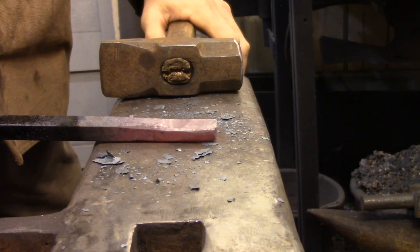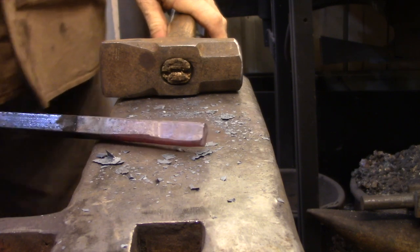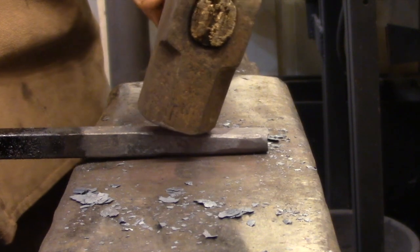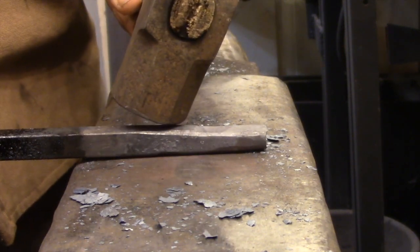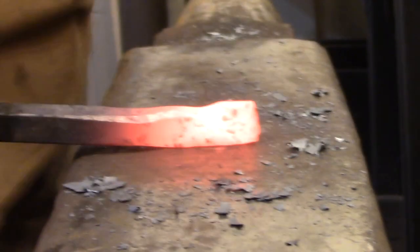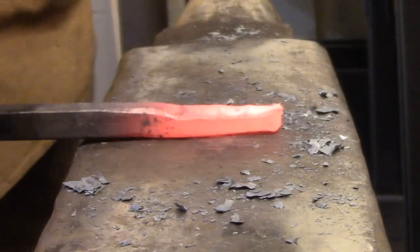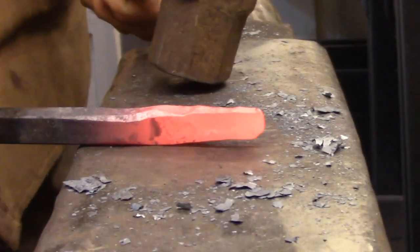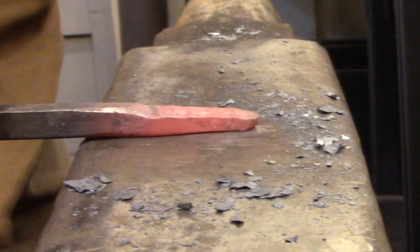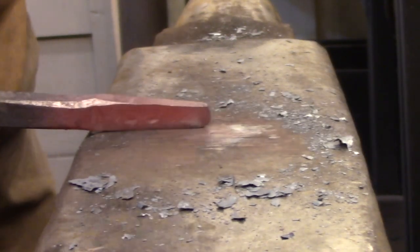The second technique you need to learn is called drawing down, and that involves making drastic changes to the thickness of the bar but not necessarily to the width. For that technique you need to move away from the flat face and tip your hammer over slightly until it starts forging with the rounded corners of the hammer face. If you're only forging a slight taper, you can stay in the center of the anvil and use the corners of the hammer to start forging the bar out. The rounded corner drives into the metal much easier than the flat face, pushing the metal along the same way a rolling pin does with a piece of clay. You use this technique for rough shaping, then go back to the center of the anvil and use the flat face to refine the surface to finished dimensions.